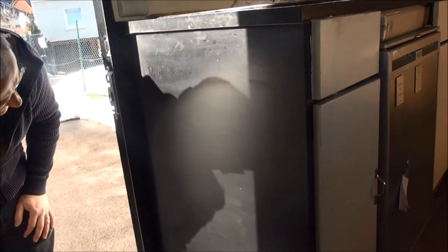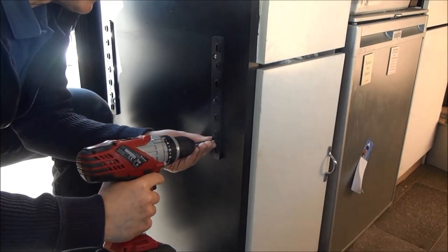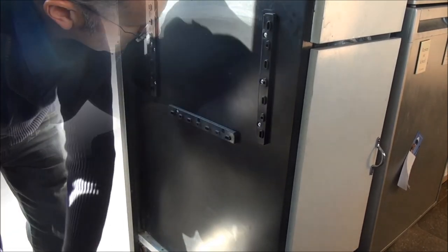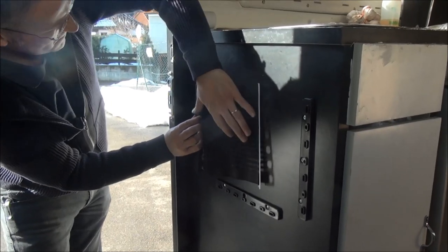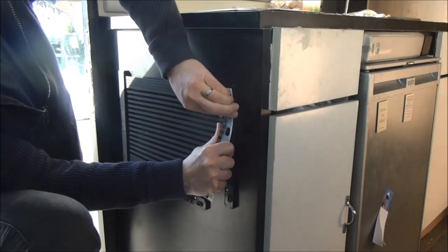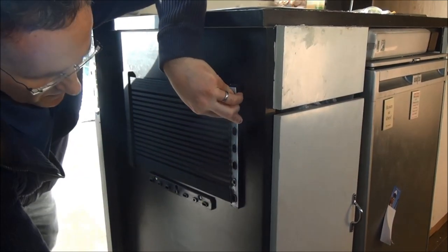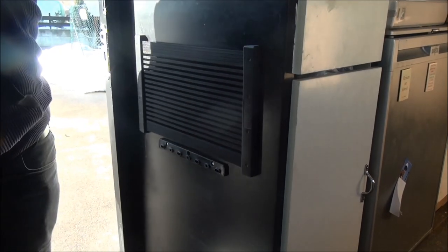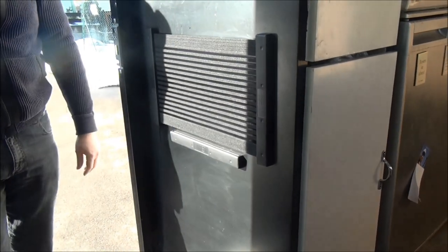So we've got the holes marked now where they're going to be drilled, and you can put the holes in there. Very nice.